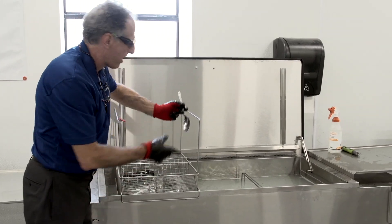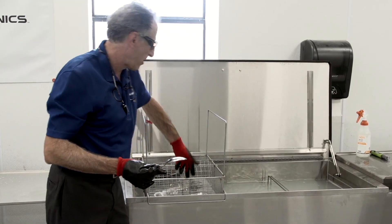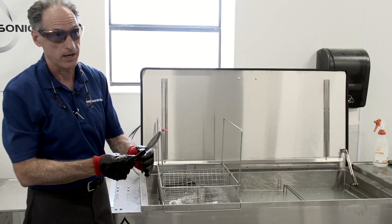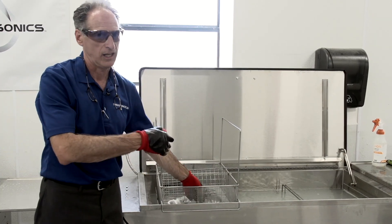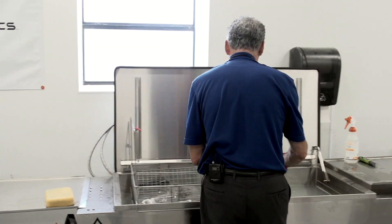So if you had to do all of these by hand, one at a time, this one basket alone could take you about 25 minutes just to clean this one basket, whereas we spent about a minute and a half. And while it was cleaning, the operator is doing other types of work.